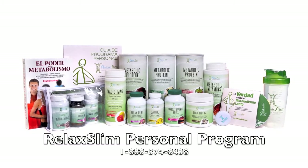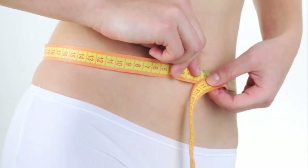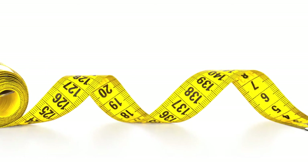Upon starting the Relax Slim Personal Program, you will need to measure your chest, hips, and waist using the measuring tape provided with your program or any other measuring tape you may own.